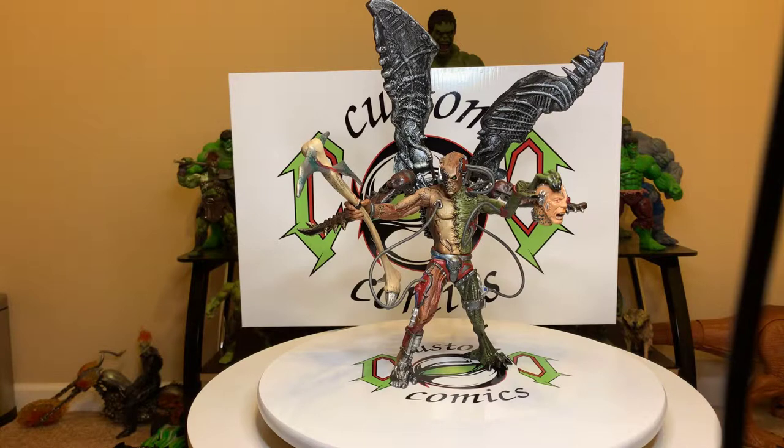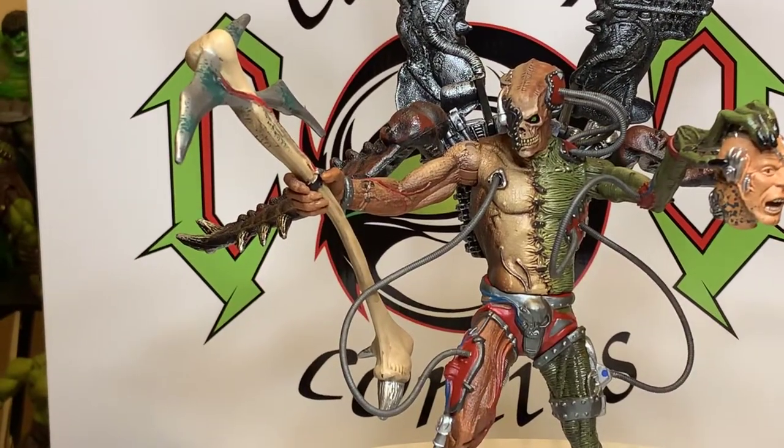I've had him for a while and I just wanted to do a review on him and show you guys how awesome this thing is. Let's zoom in and take a closer look at him.